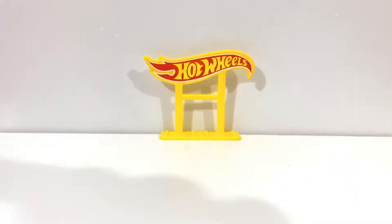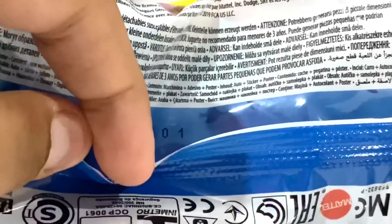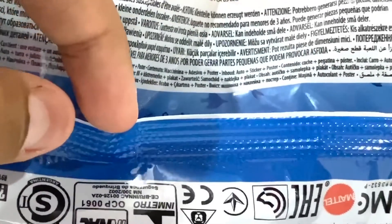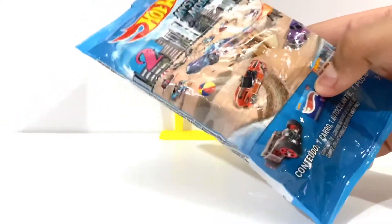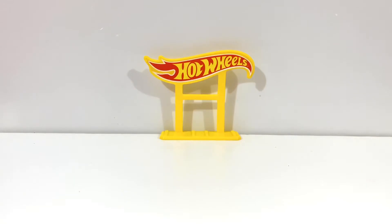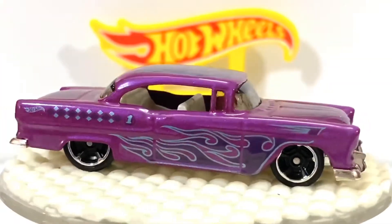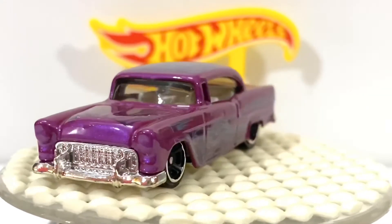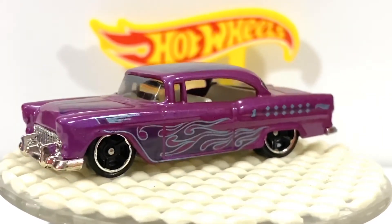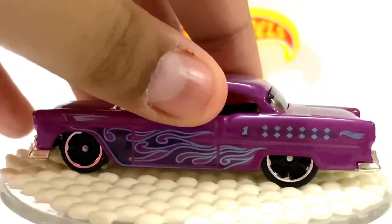First, this one - this is the pack that tells you how to check what car it is. You can see zero one - if you see it on the catalog you can actually know what it is. Let's just open this up. I got the number one car - this one is the 55 Chevy. This one is in purple. So this is number one, number one of 12.